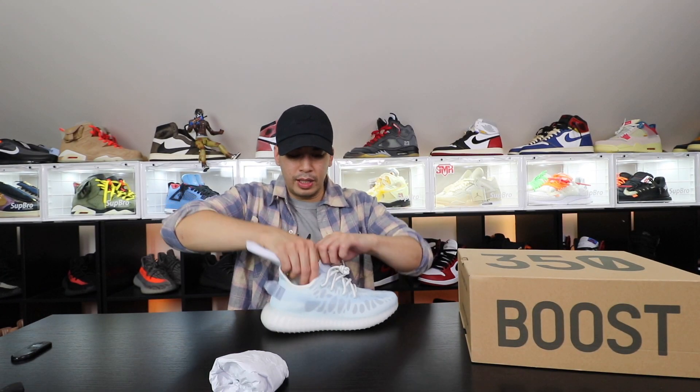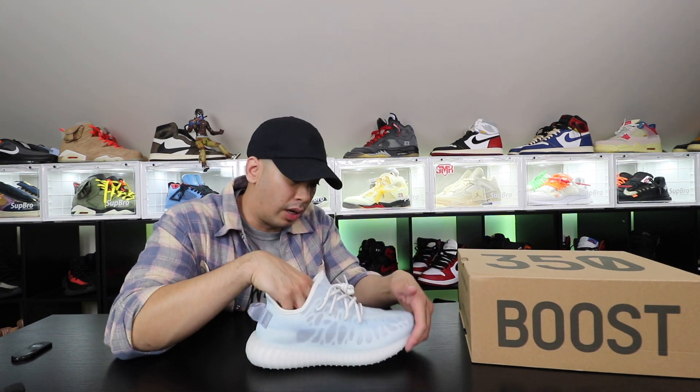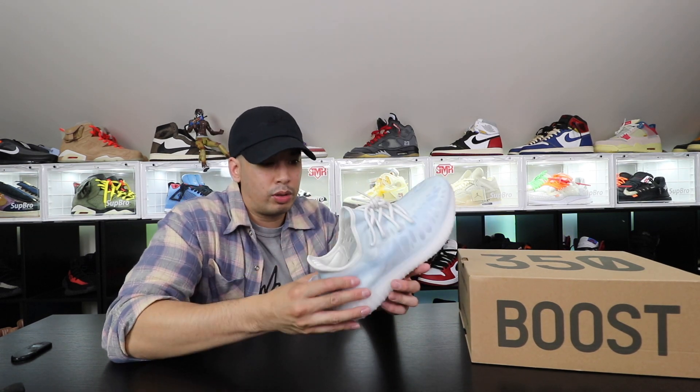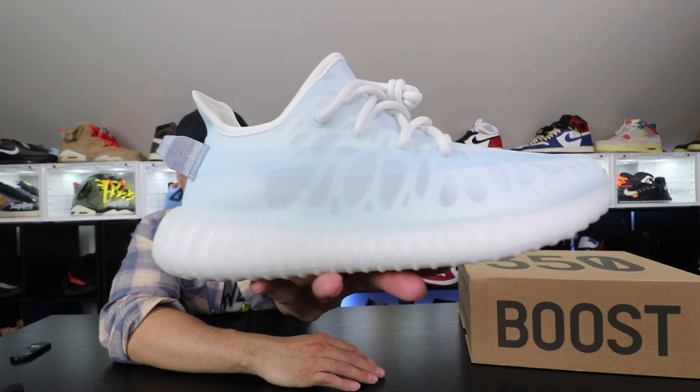I'm sure you people have seen some reviews on these. People are trying to get pairs — I was seeing people at Sneaker Con selling no-box pairs for like $400. I was kind of like, nah, I'm good on that. I don't really trust that — not saying they're fake or anything — I just don't want to mess with no-box pairs. It's just not my thing. Maybe you need to get them early, I don't know. But me personally — let me get back to these things. Whoo — these are clean!